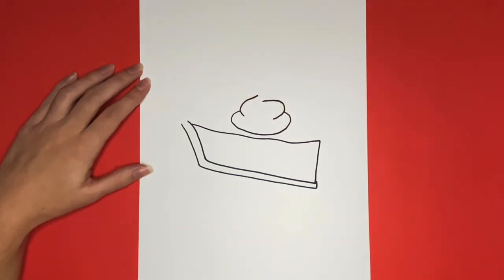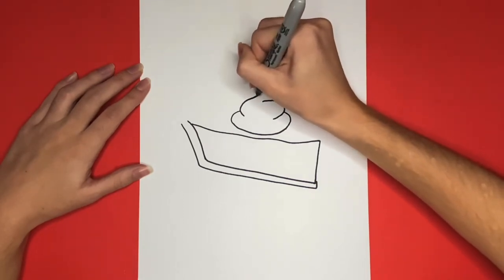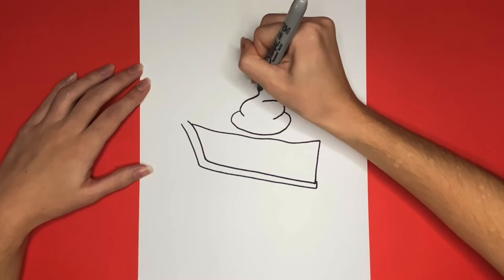Then at the top, it's going to curve to the left and then it's going to curve back down to the right, connecting to the backward C shape.